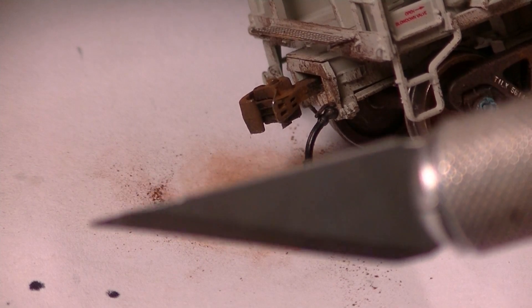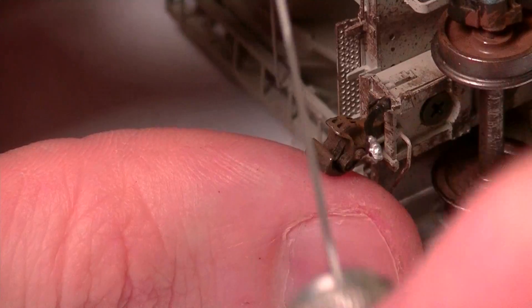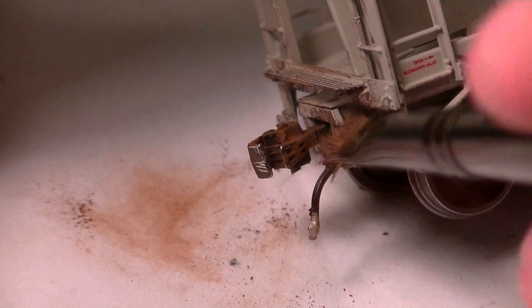Now I have my X-Acto blade and I want to show you something really cool — a neat little effect you can do to take advantage of the KD couplers. Take the coupler and scrape the knuckle like this to get it down to bare metal, to actually look like the impacted surface of another coupler striking it. Get a little bit on the corner of the knuckle and on the interior of the knuckle especially. Then follow behind with some more chalks and blend everything out, because generally these scratches rust back over pretty quickly. But having that bare metal touch on the coupler is a very common effect you see on couplers.